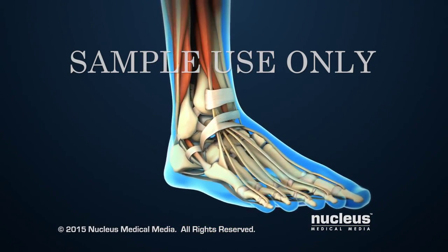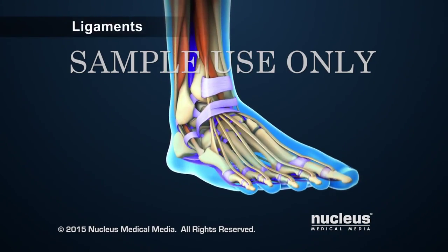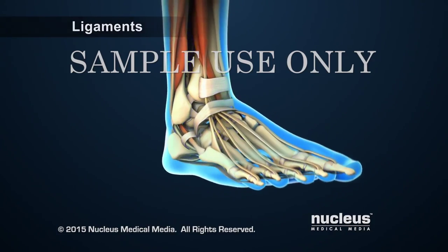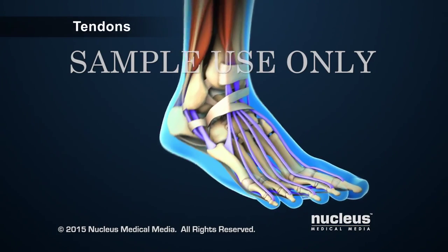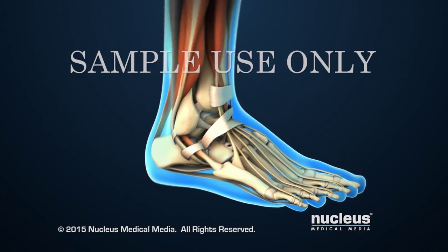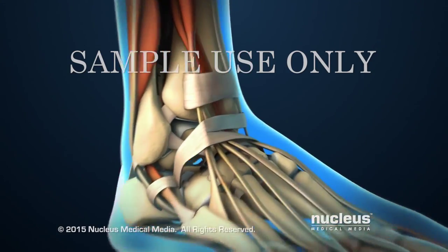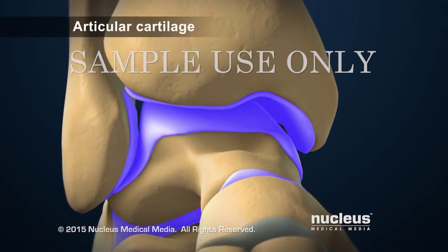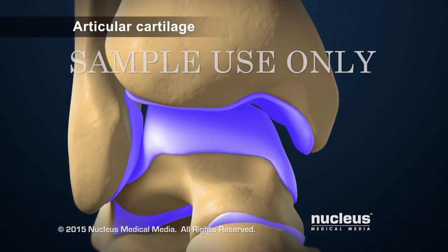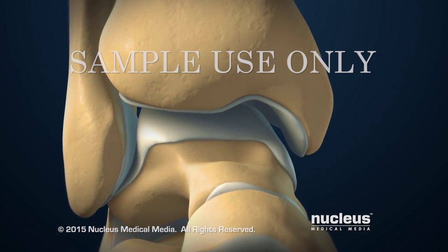Tissues called ligaments and tendons support the ankle bones. Ligaments attach bones to bones and tendons attach muscles to bones. The ankle joint allows the foot to move up and down. Articular cartilage on the ends of bones is a smooth gliding covering that allows fluid joint movement.